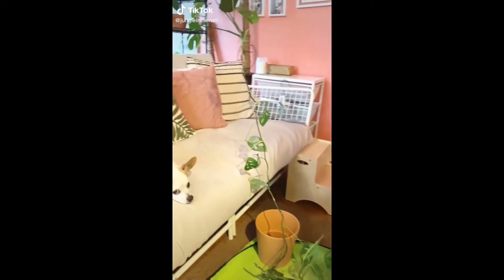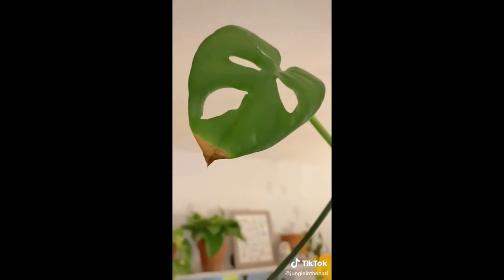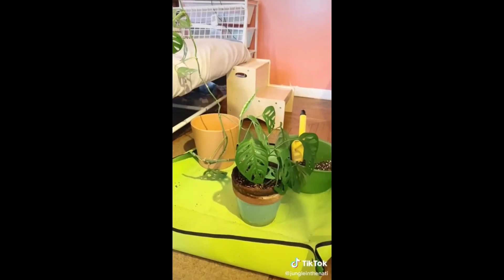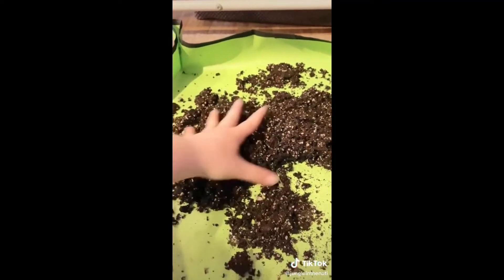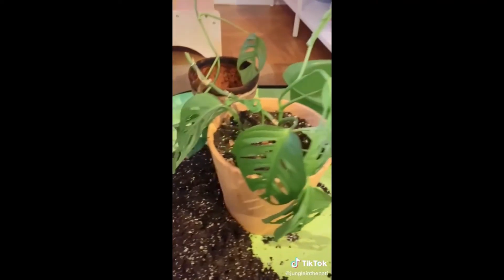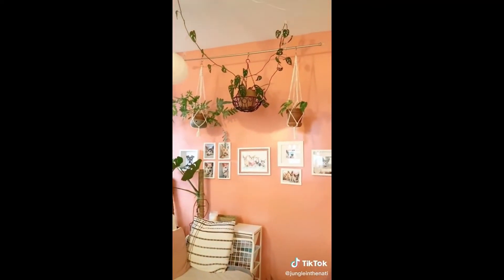I'm repotting my Monstera adansonii, also known as a Swiss cheese plant, and I wanted to show you why I almost always go full terracotta. I started seeing spots on her leaves and suspected over-watering. The pot she was in was terracotta but glazed over half of it. Even though the top inch of soil felt dry, the soil deeper down where the pot is glazed was soaking wet. This is a great example of why I use full terracotta - it's breathable and helps soil dry out evenly to prevent over-watering.